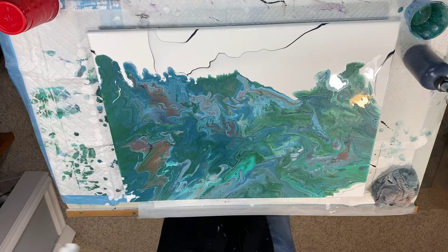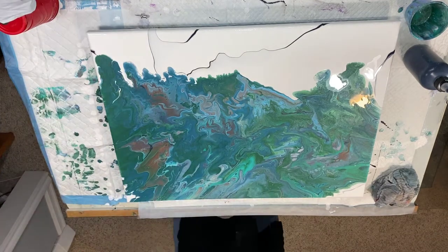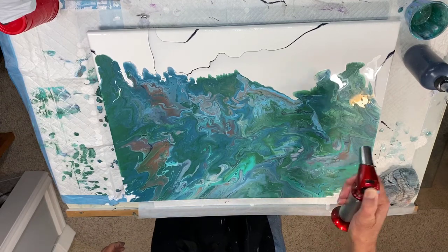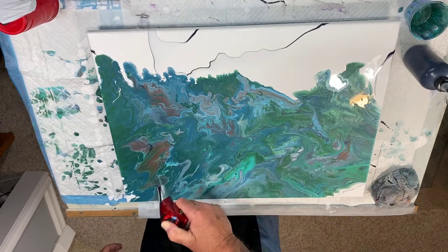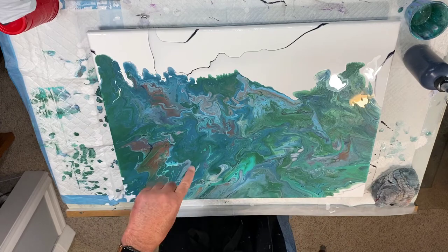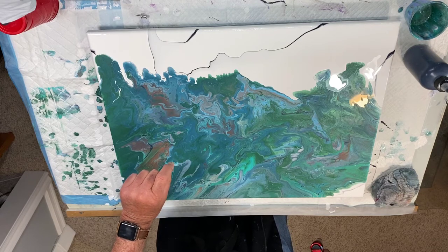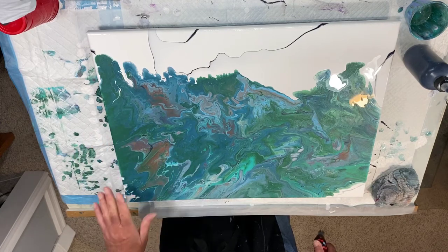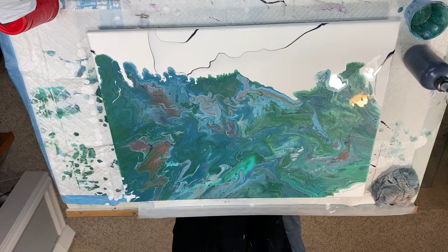Let me take off my gloves and get my butane buddy here. The metallics have really popped — very metallic, I like it. For the metallics I did one to one: half an ounce of Folk Art metallic paint and another half an ounce of GAC 800, which made it really slippery and it mixed pretty good.